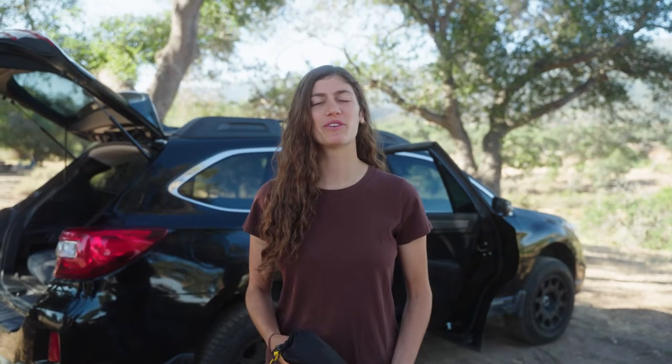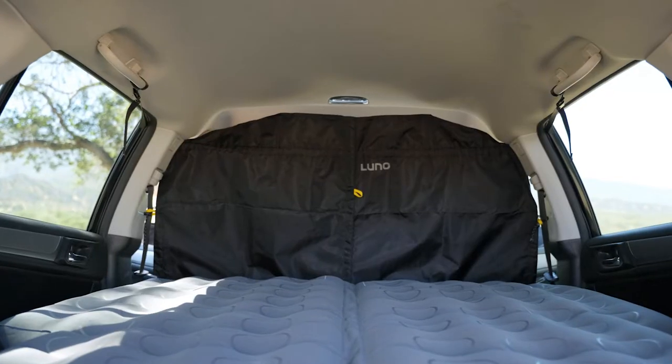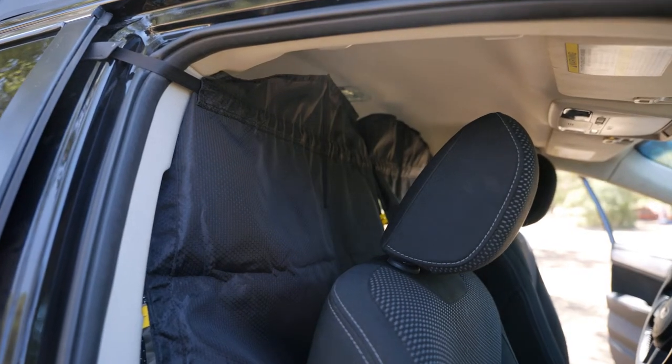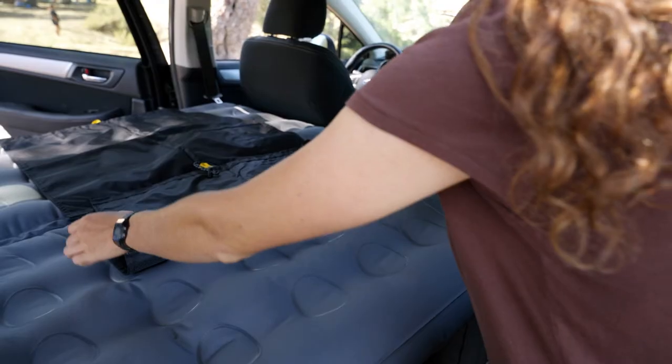Hey there, I'm Allie and I'm going to give you a quick run-through of how to take your LUNO privacy curtain from this to this. This car camping essential creates privacy, blocks unwanted light while camping, and even hides the contents of your cargo if you're carrying expensive equipment. I'll show you how to set it up.